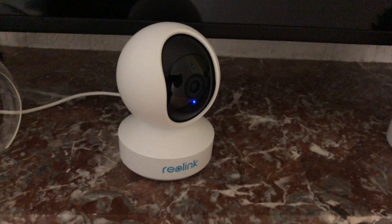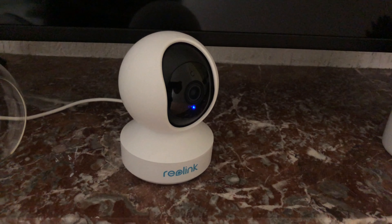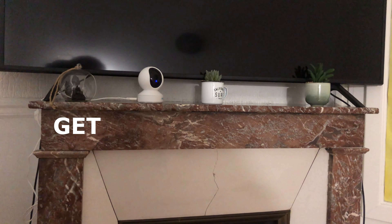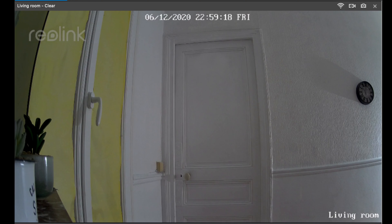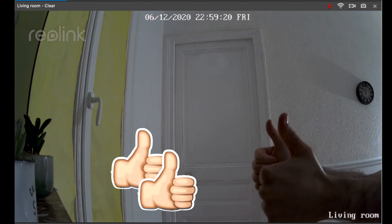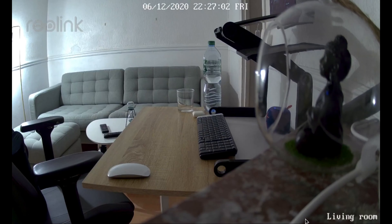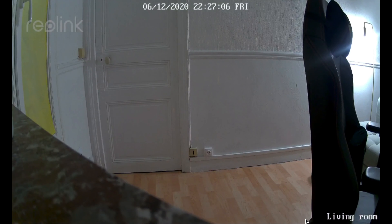Guys, let me introduce you to the Reolink camera. I was seduced by its 4 megapixel camera and its different features. You can do a screen capture and you can send voice messages from your laptop or phone. It's also embedded with a motion detector. You can record any scene, move it up and down, and rotate 355 degrees.